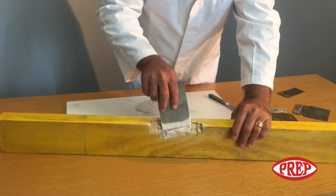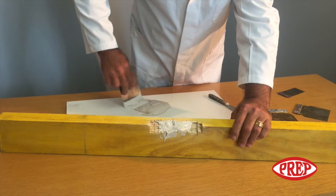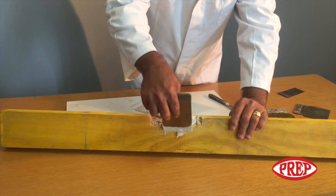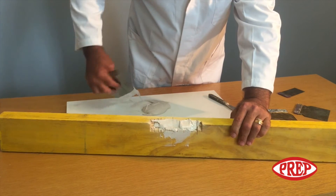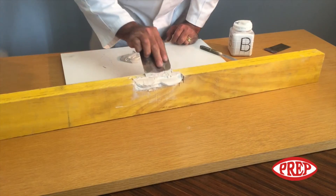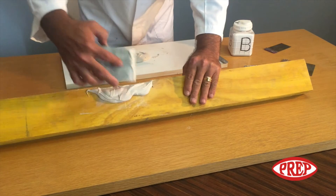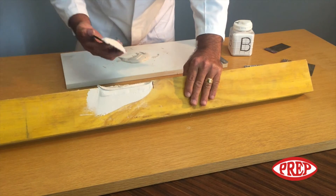We will now demonstrate how to fill a large gouge in this timber sample, and importantly how to shape it. Apply the well mixed creamy paste and spread a rich layer, continuing to fill to the required thickness. Before the paste is set, you can easily remove excess filler with a spatula.